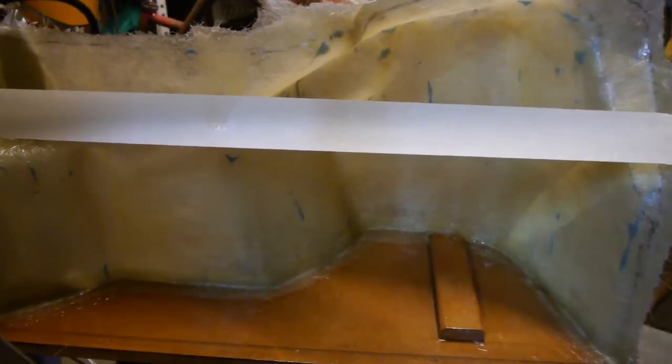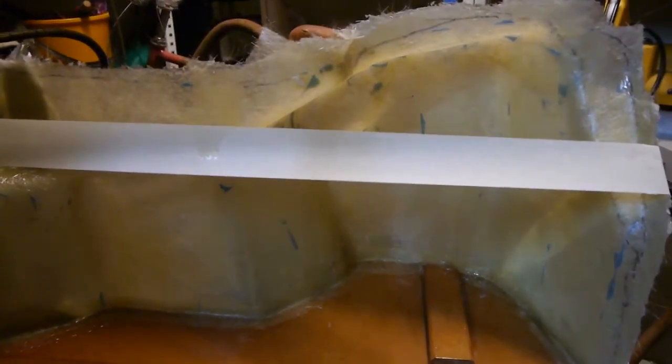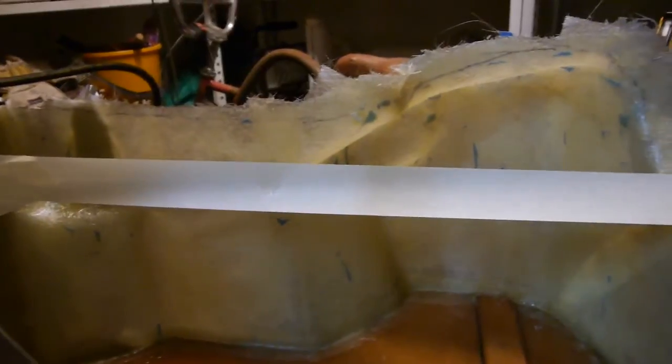The second layer is now on. I think this is going to be as far as I get today. The next step will be to put another layer on and then work on the front plate, which will have the speaker mounted to it, and then stretch some fleece over.